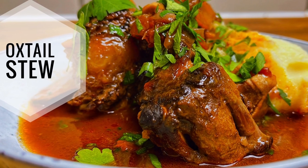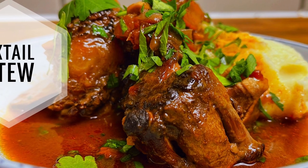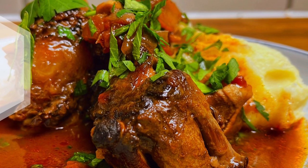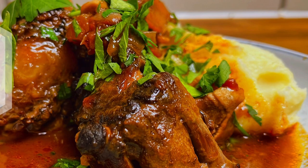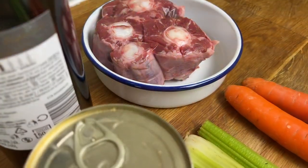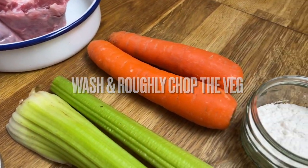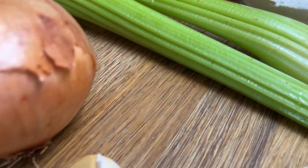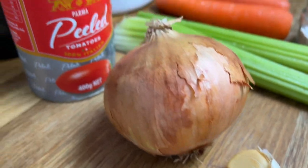Here's how to make a delicious and tender oxtail stew. Oxtail is rich in vitamins and essential fatty acids, and this recipe is perfect for the coming months. It's nice and easy to prepare, and the slow cooker will do all the hard work for us. Shin beef would also work really well with this recipe. Let's get started.